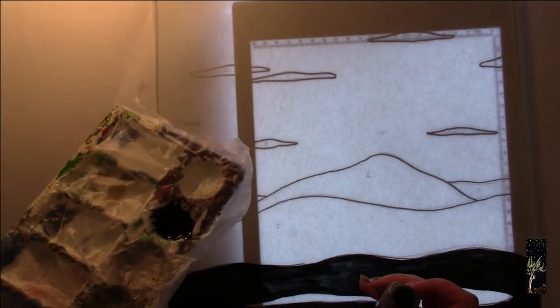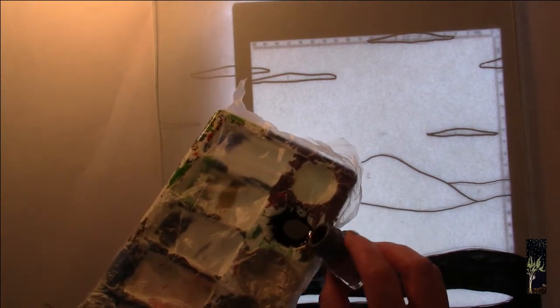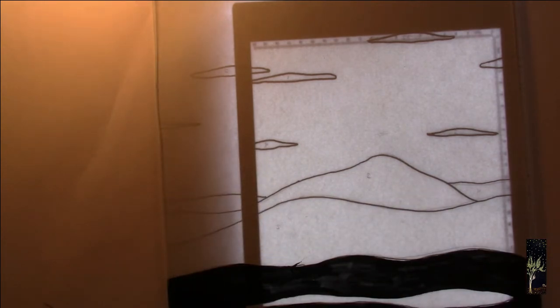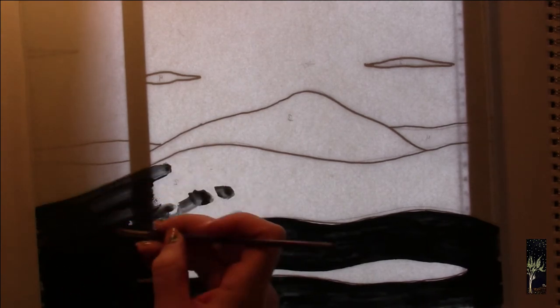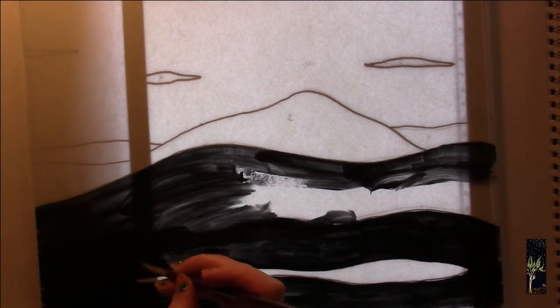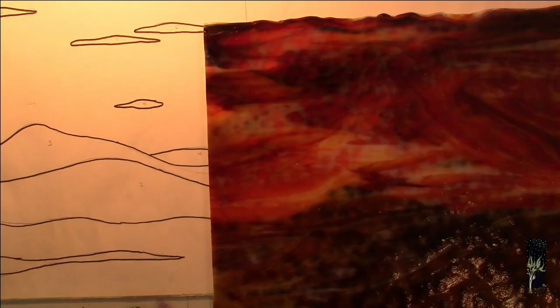I am mixing the paint to do the second layer of mountains and hills. I'm not exactly sure how dark or light I want this to be, so we'll see how this ends up. That's still pretty black. I think that's more along the lines of what I want. So this is the back of the front clear paint pane of glass, if that makes any sense.